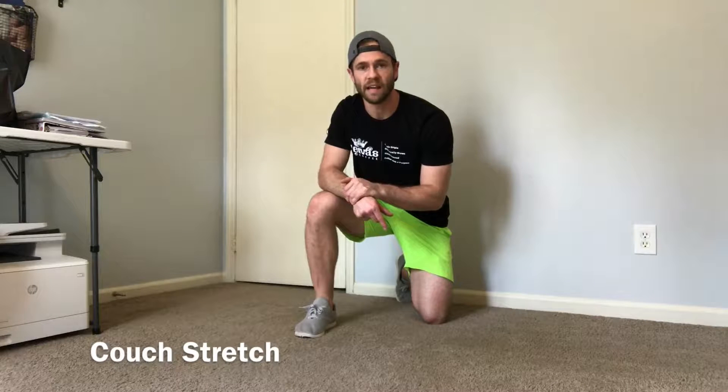Welcome to the Sunday Stretch. Today we're just going to talk about three easy mobility exercises you can add into your Sunday afternoon as active recovery to keep you loose and ready to go for your workout on Monday.